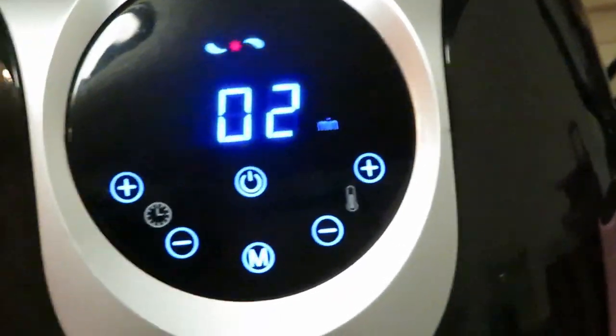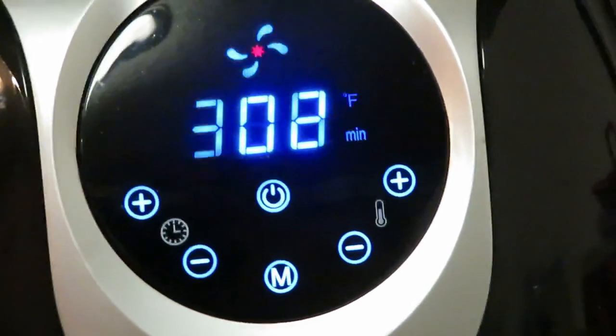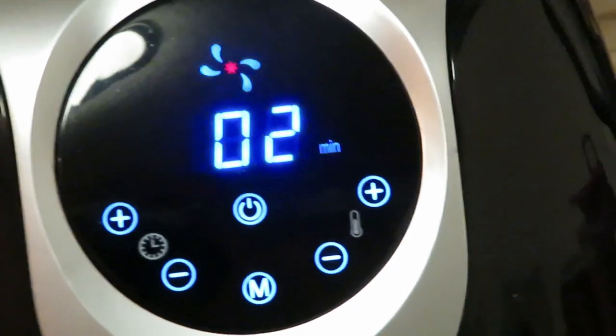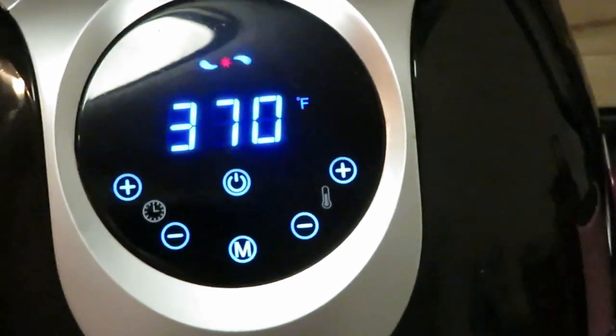Yeah, I've got two minutes left. I'm gonna go ahead and let it finish because those fries need to be a little bit browner. I'm gonna let the fries finish browning and see if I can get that chicken to brown a little bit more, but after these two minutes I'm taking it out. Let it finish and I'll be back to show you the final results.